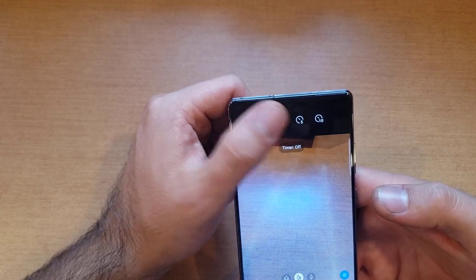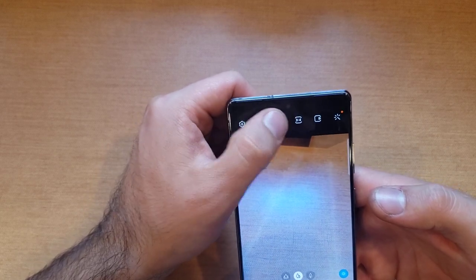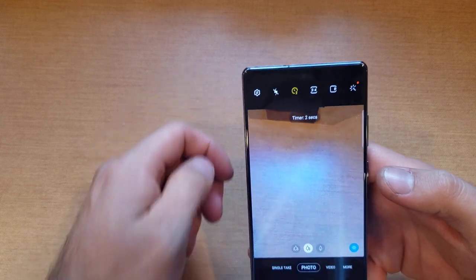The other timer options are two seconds, five seconds, and ten seconds. Let's go ahead and switch over to the two-second timer.